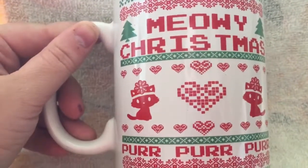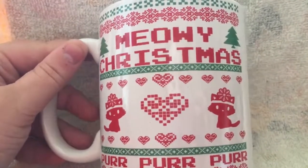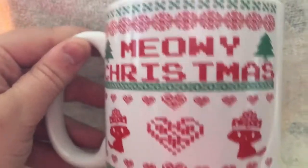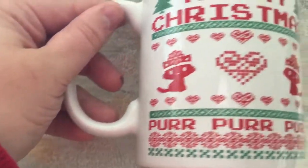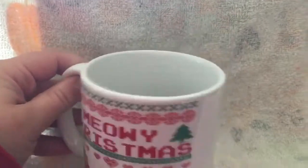It has a pixelated heart and then two cats, both having snowflakes on their heads. It says 'purr purr purr' just like a Christmas sweater-type pattern.